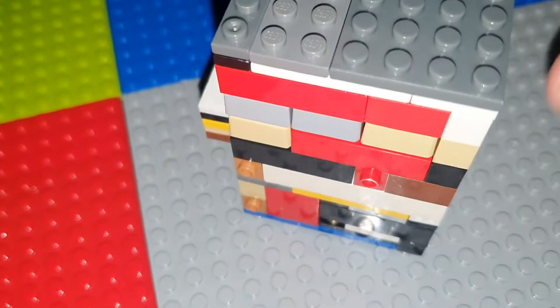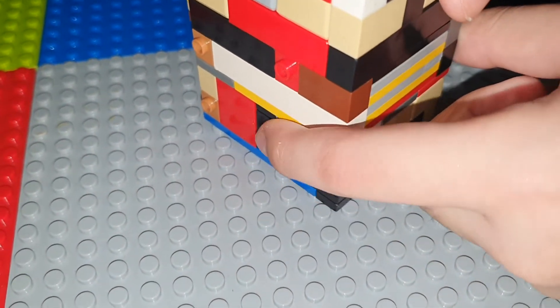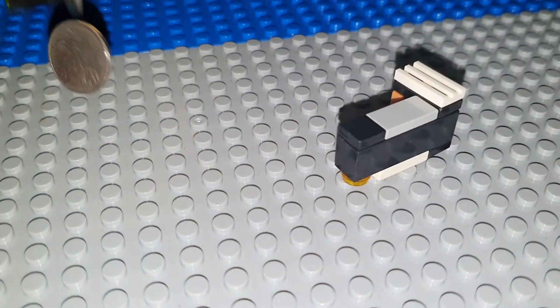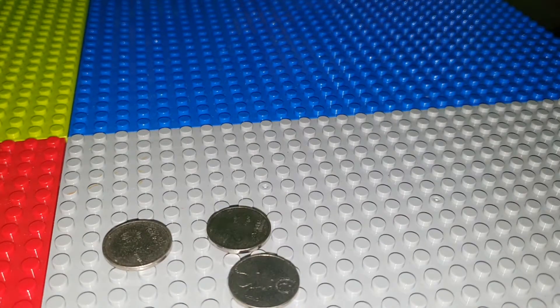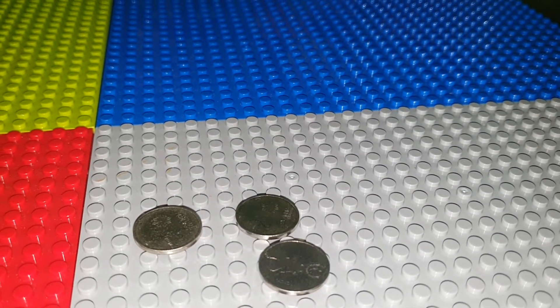And to get the coins, you see this part right here — you open it, shake it, and the coins are now back to you. You can now get your coins back.